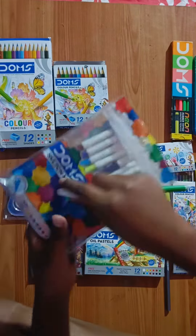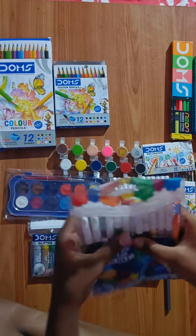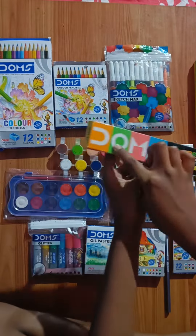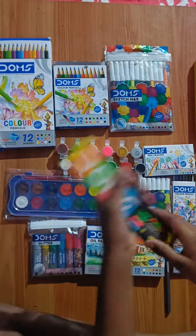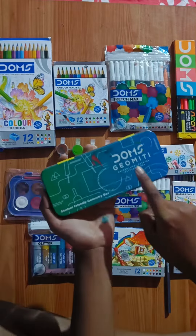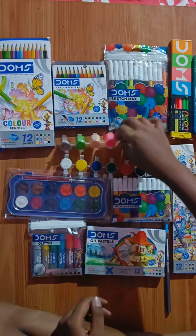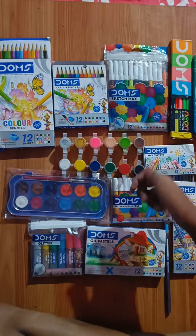I'm gonna grab a piece of paper. Find the two other ingredients.